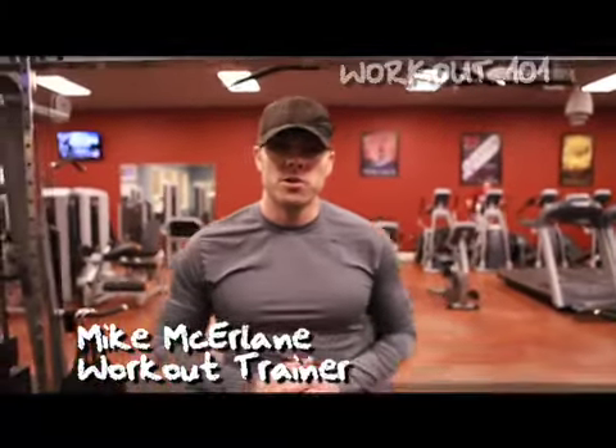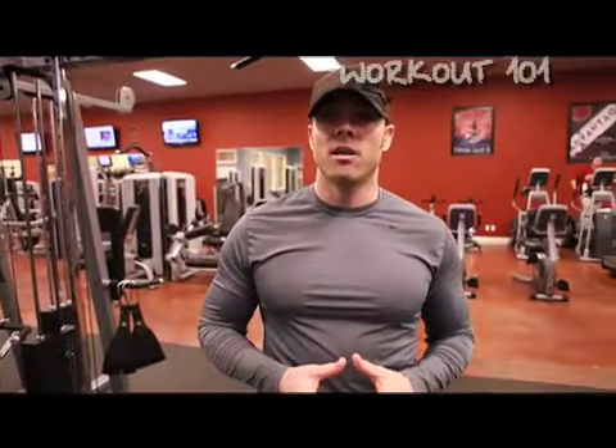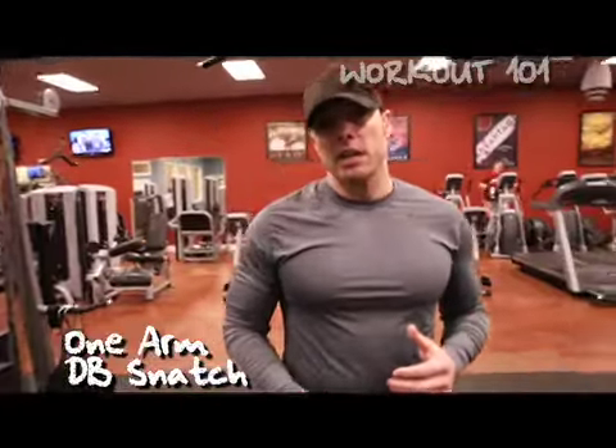Hey guys, it's Mike McErlein with another episode of Workout 101 on theworkouttrainer.com. Today we're going to be covering a power movement that a lot of CrossFit athletes, a lot of regular athletes do, and I see a lot of gym enthusiasts starting to do them too. It's called a one-arm dumbbell snatch.